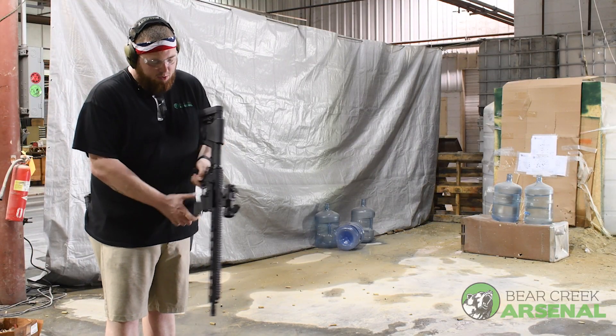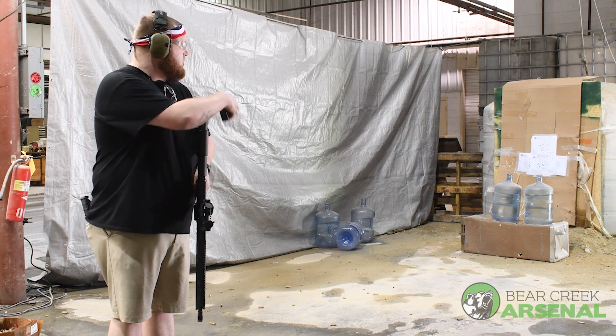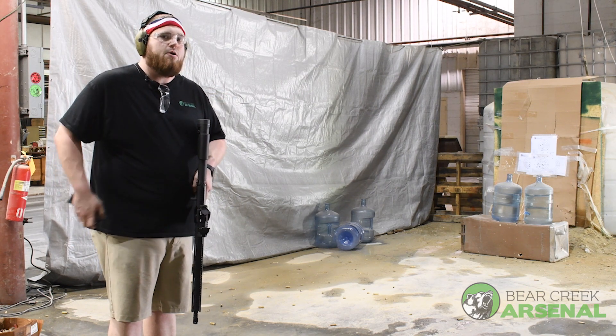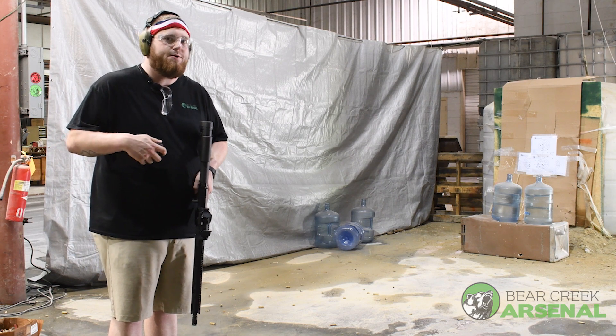All right guys, I'm going to take 30 rounds of green tips and run it through our 556 side charger on one of these jugs. Then I'm going to switch to an open tip match round and see if it does any more or any less damage on the next jug.